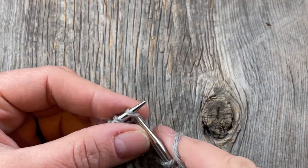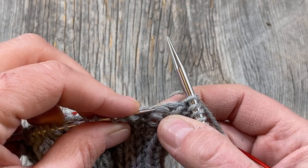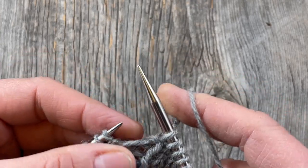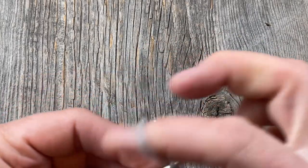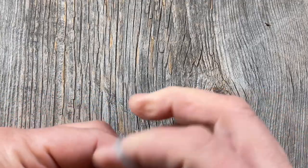A couple of other choices you could make: do the bar increase where you lift that center strand between two stitches and knit into the back of it, or do the lifted increase. Just do whatever increase works for you — just make sure you have them evenly spaced all the way around.